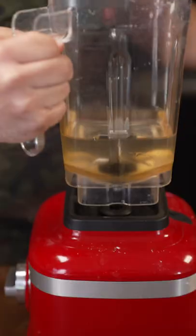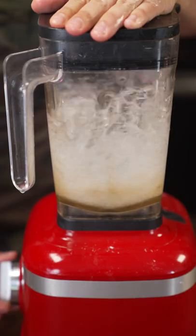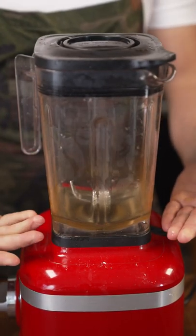Then just fill it up with some more water. There we go. Clean blender. All right.